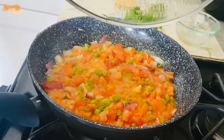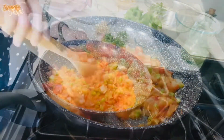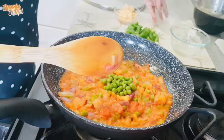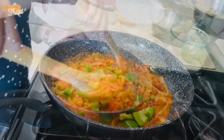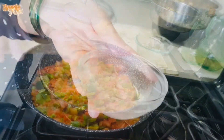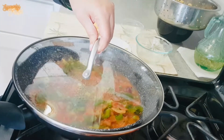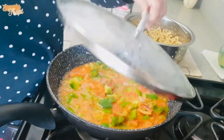As our tomatoes are cooked and looking soft, we can add frozen peas and our bell peppers. Into this mixture, I am going to add some water — you can even use vegetable broth. Cover and cook all this for another 2 to 3 minutes.